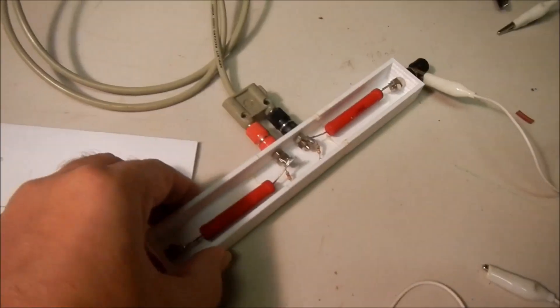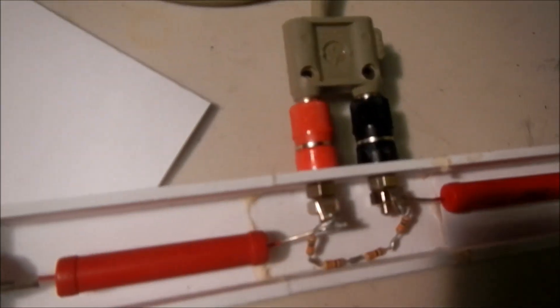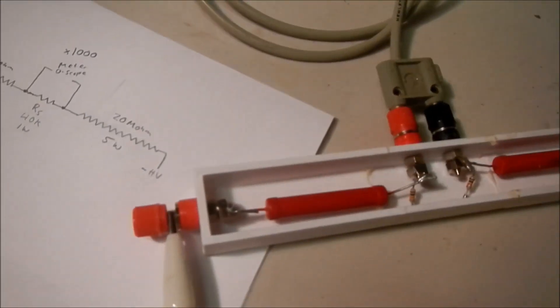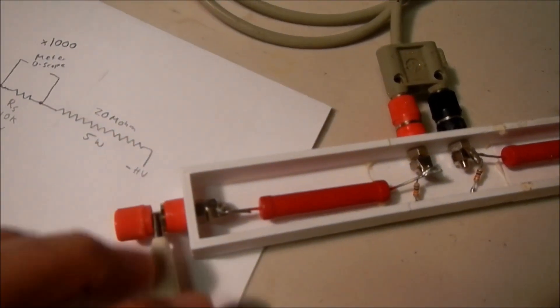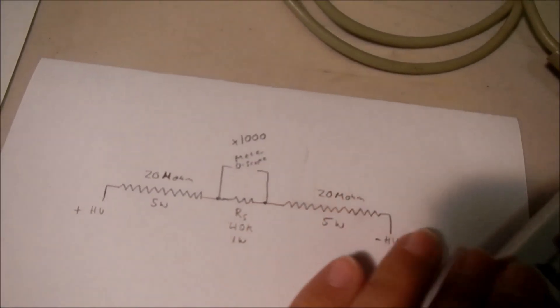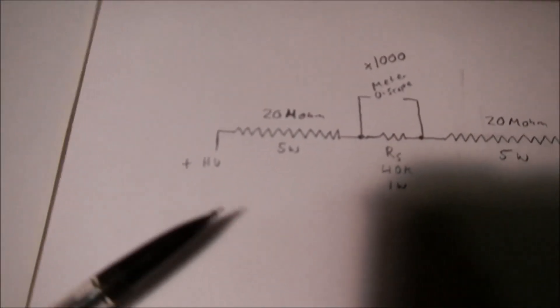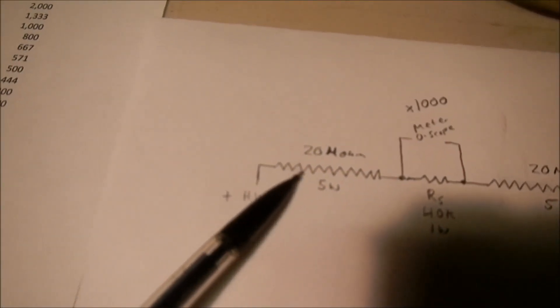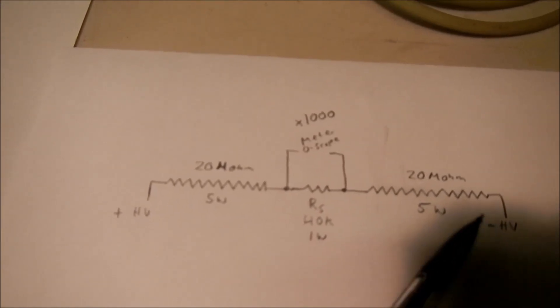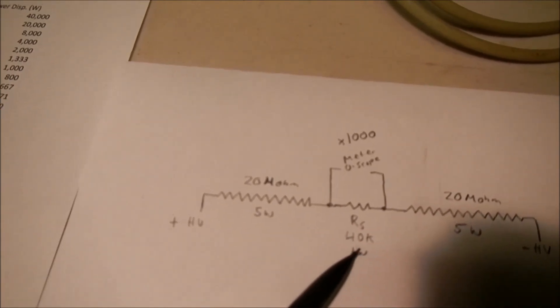I have a 3D printed enclosure for this, and what this high voltage divider probe consists of is two high voltage rated resistors. Each one is a 5-watt, 20-megohm resistor. Here's a schematic — you'd apply the high voltage to the terminals of the high voltage resistors.